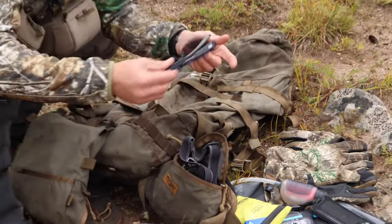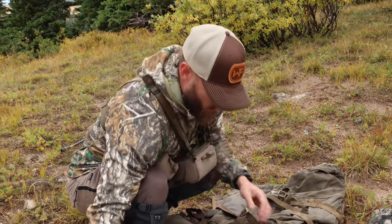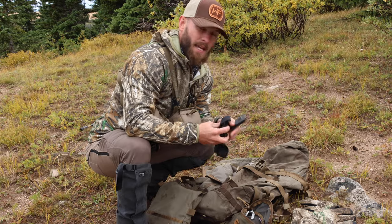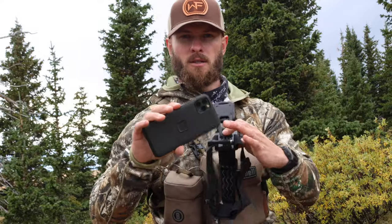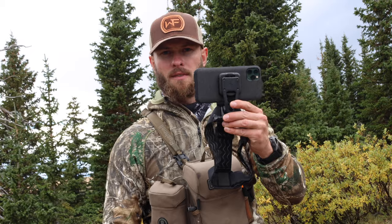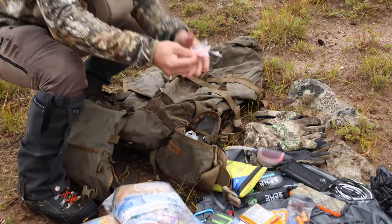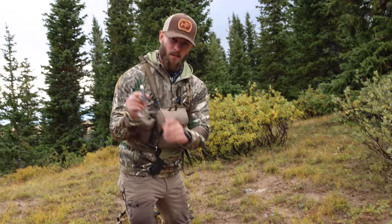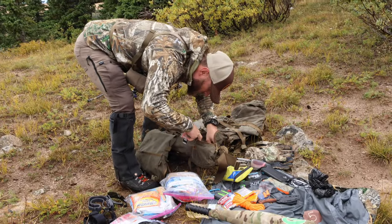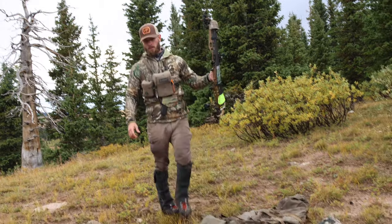In my side pouch I've got a pair of sunglasses, my Black Diamond headlamp — I believe it's 500 lumens — and a head-mounted GoPro rig from Peak Design so I can record video when nobody is filming me. I can take 4K 60 video off the top of my head. I've also got all my elk calls — these are all Phelps Game Calls elk calls.